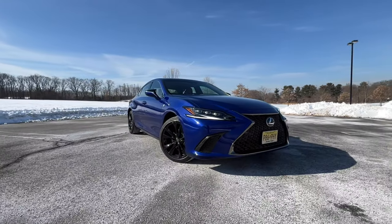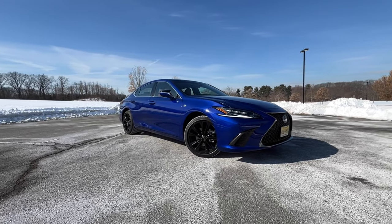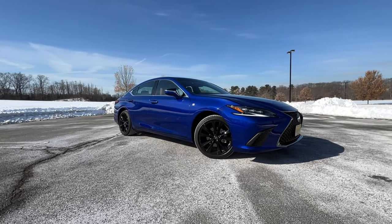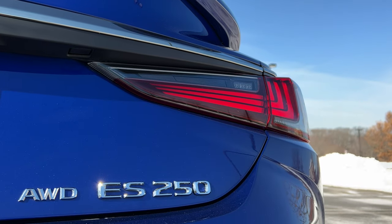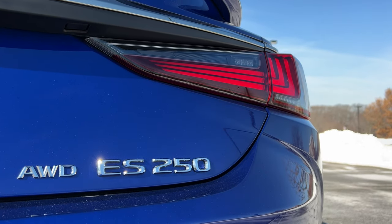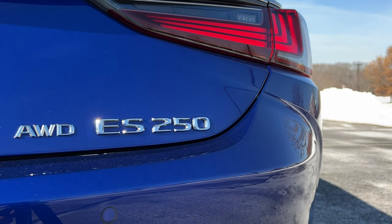Ever since the disappearance of the Lexus GS, I have been waiting for Lexus to give us an all-wheel drive version of the ES. Well, it's finally here — an all-wheel drive Lexus ES. But wait, what's this 250 badging? So the all-wheel drive isn't available on the V6-powered 350? My name is Omar, and this is the 2022 Lexus ES250 all-wheel drive.